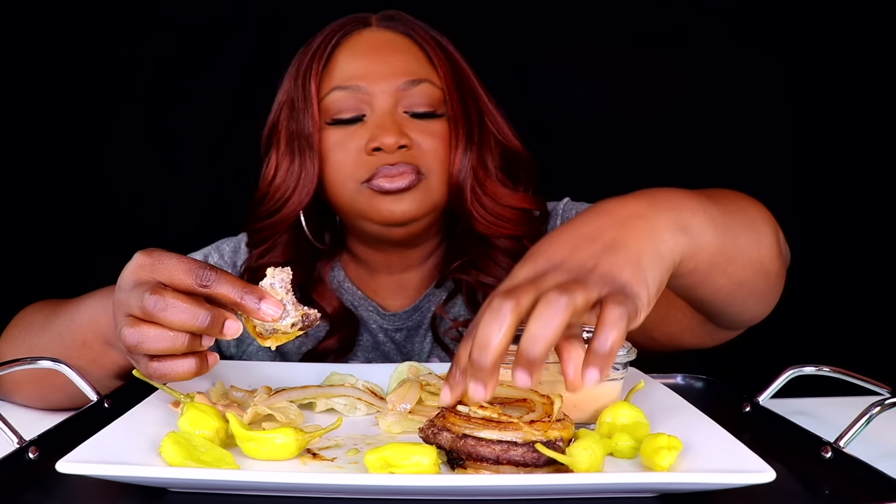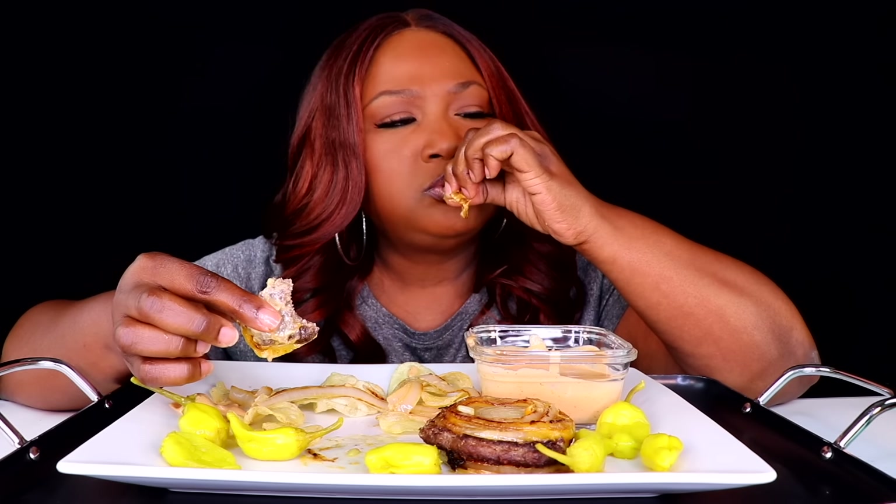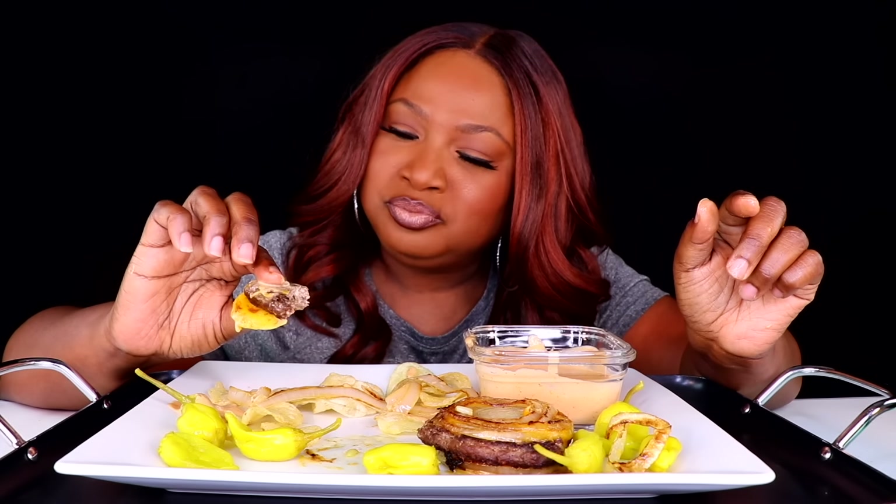This is my sauce, so don't worry. You know anybody else in this house won't eat none of this. Hey y'all — don't be rude, say hey back.